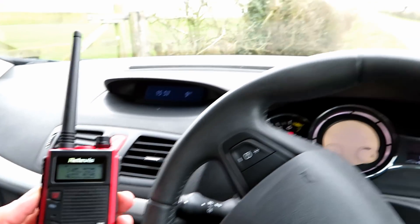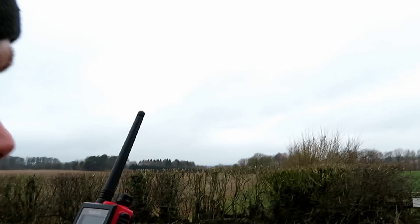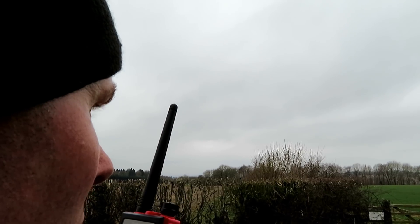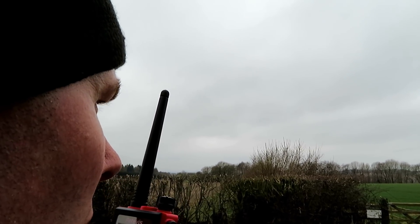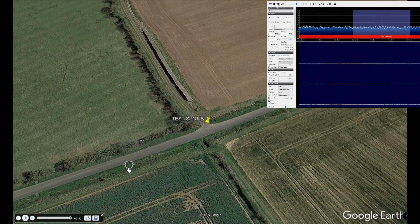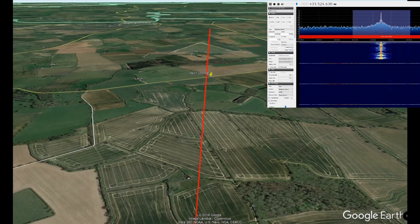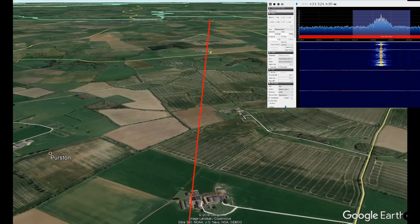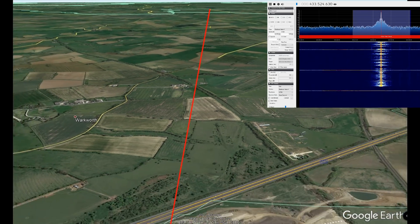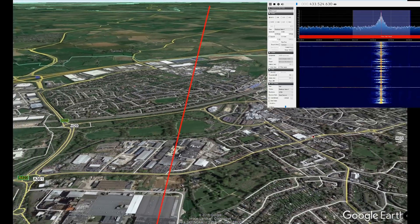Right, we're here at location B. This is G7 LNK portable with the Retevis RT5 at location B, 6 miles. UHF testing — the Retevis RT5. 1, 2, 3, 4, 5, 5, 4, 3, 2, 1. A quick brown fox jumped over the lazy dog.